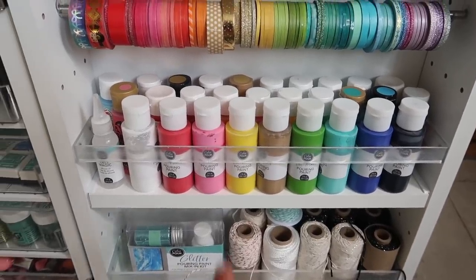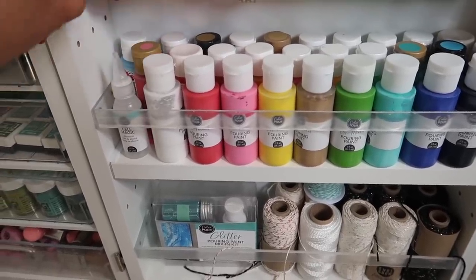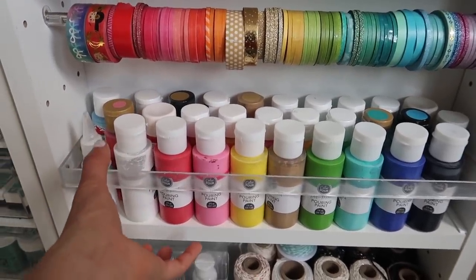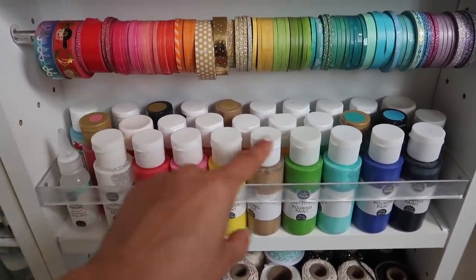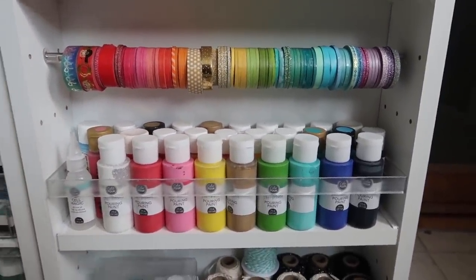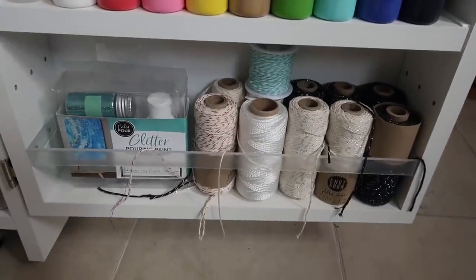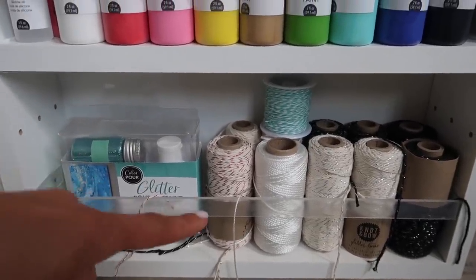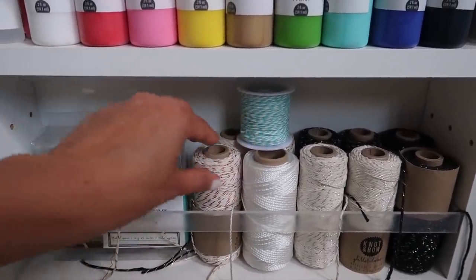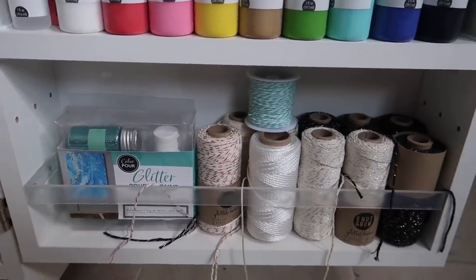Going down, we have some acrylic color pour paint and some other acrylic paint in the back. These are nice because you can display the front ones in rainbow order, and the back ones are sort of that way too. I love that it's deep enough to hold three bottles. The bottom shelf here has a bunch of different kinds of twine — some shiny ones, some rope, and then some glitter pouring paint mix-in kit down here as well.